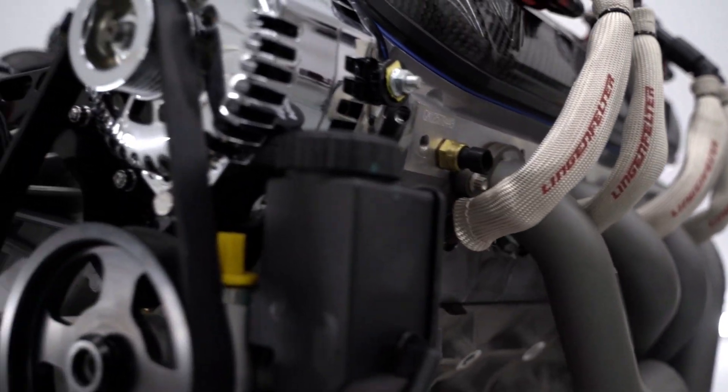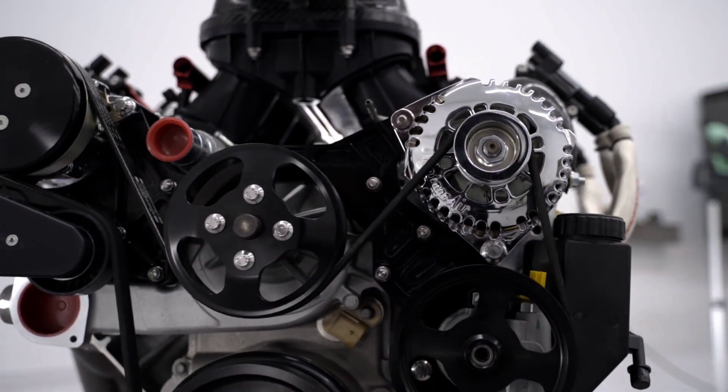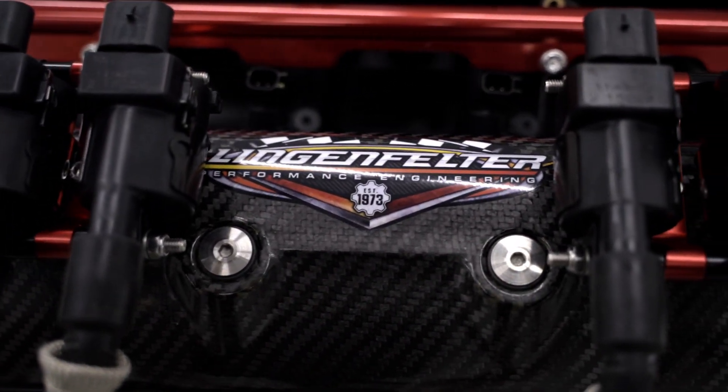As we did that in developing the cylinder head program, we developed a new camshaft for the motor as well. The camshaft is only available as a package with the Eliminator motor because of the way it's actually engineered to work as a set.